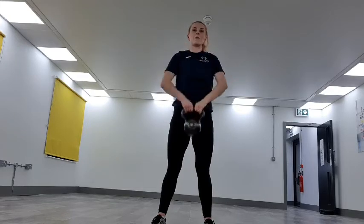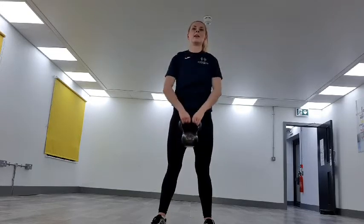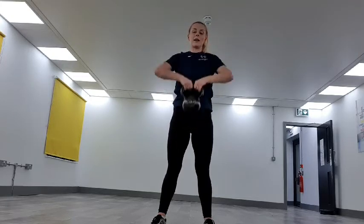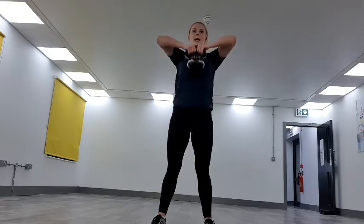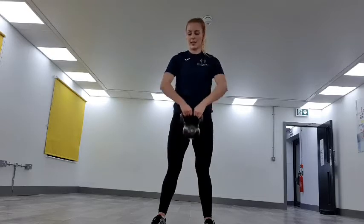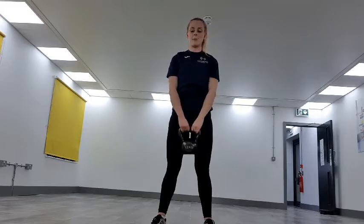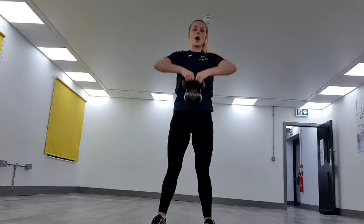Keep that core in really tight. We've got this. 20 seconds down, halfway now — keep that core in, fight through that burn. We've got this — 10 more seconds. Three, two, one — drop it there.